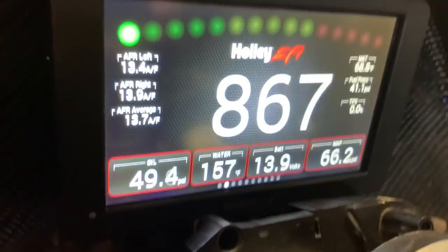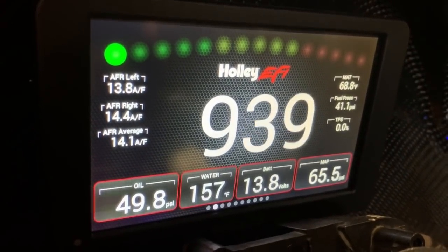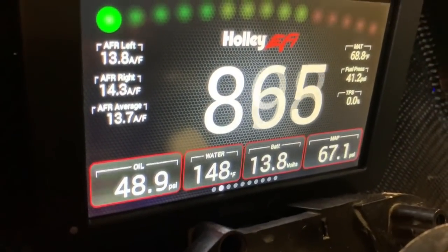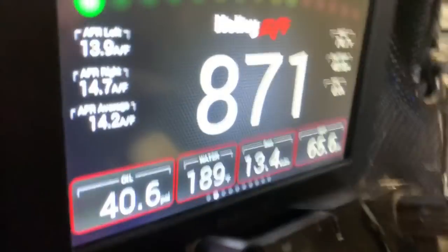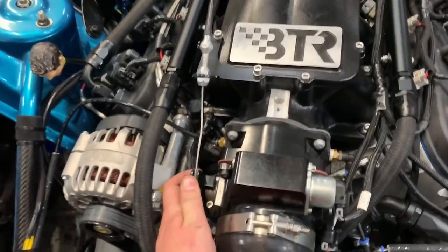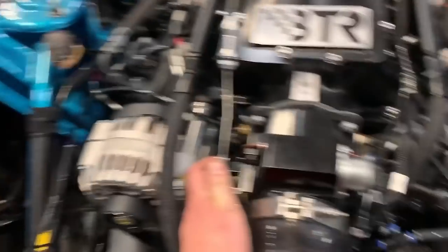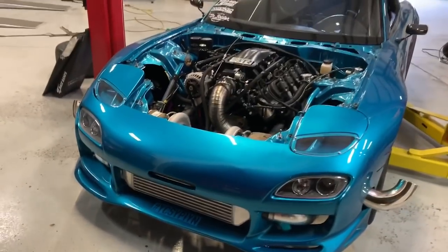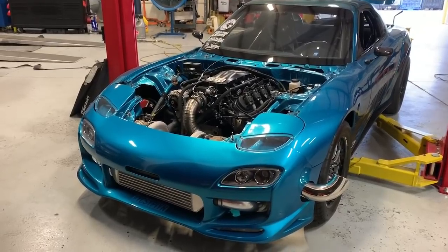I'm going to turn my water pump on now. Look at the water temp — we got some temp in it: 189. Let's put a little more into it. Should have come up to 195, but now just 190. I am stoked on that!